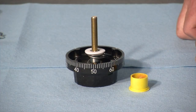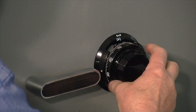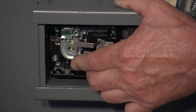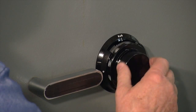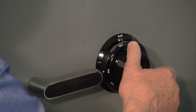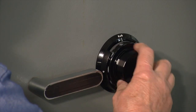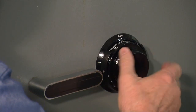Now we're ready to install the dial. We place the dial in the dial ring, thread the spindle through the safe door into the drive cam, and on the inside of the safe I'm holding the drive cam stationary so it doesn't rotate. Again, we need to work smoothly without a lot of force to allow both the metal washer and the plastic washer to seat themselves up over the spindle hub. It feels like they're in place.